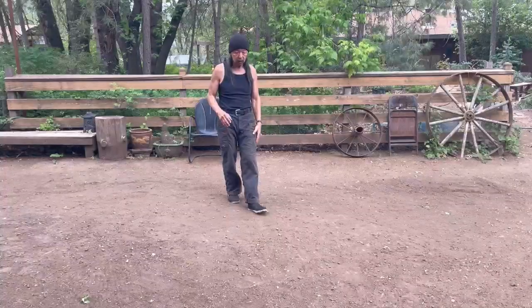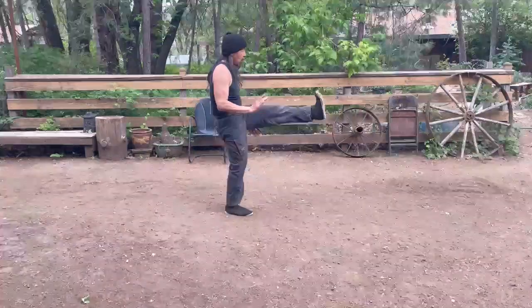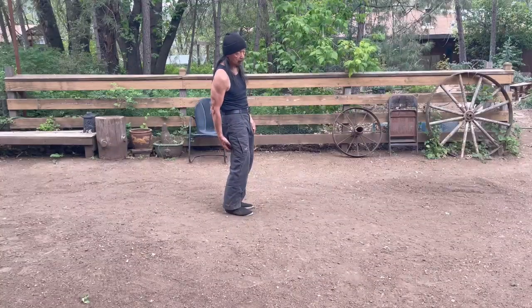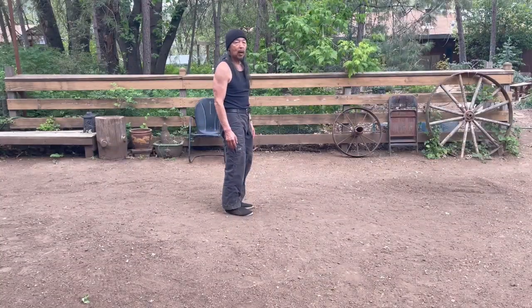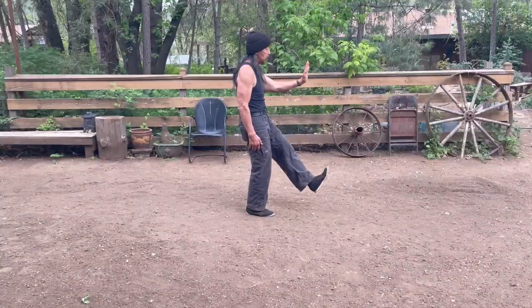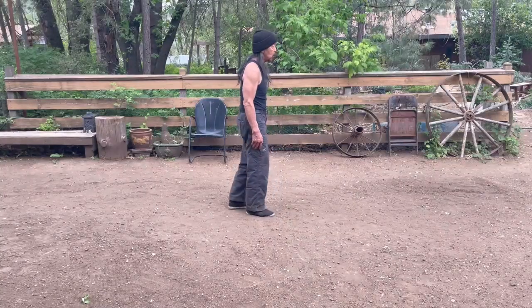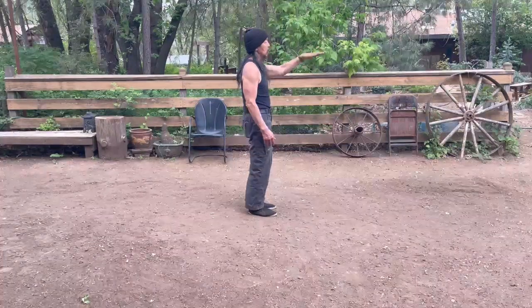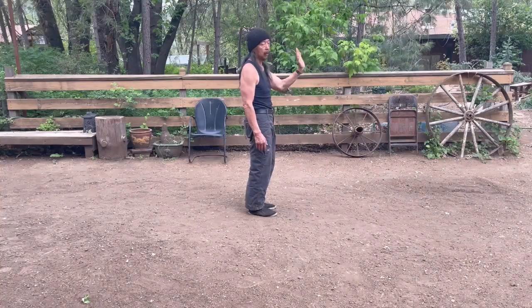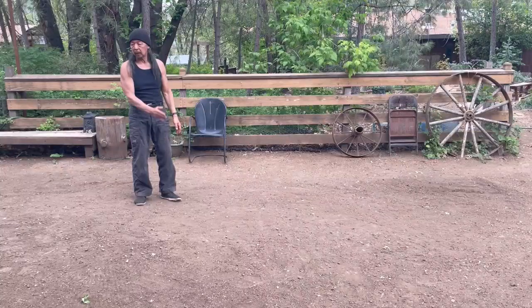You're going to find that when you do the sole kick, you won't be able to kick as high because of your flexibility in your hamstrings. So be okay with doing a low sole kick — it doesn't have to be high. When you're doing the pointed toe, you can always kick a little higher than you can with the sole kick.